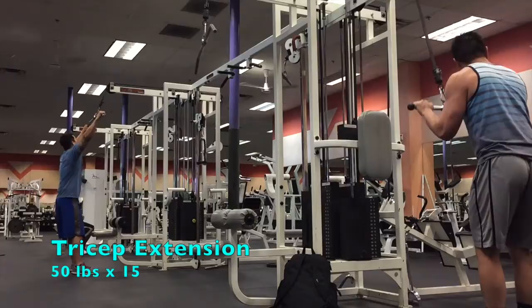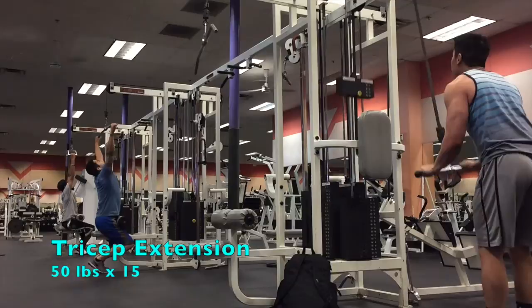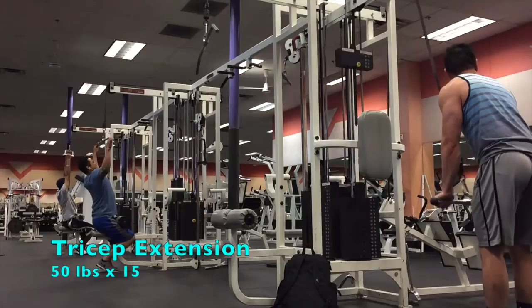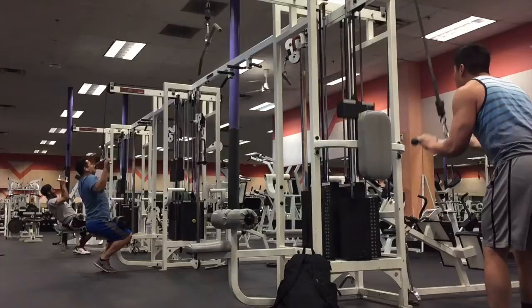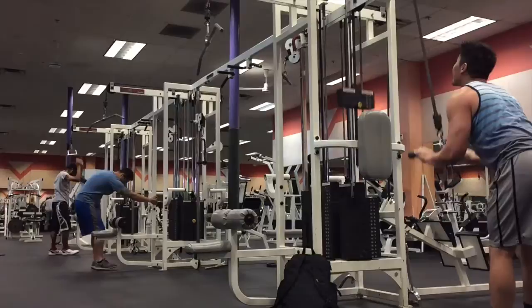The last exercise for this bench session is the tricep extension. I try to keep the weight pretty light and the rep range high for my first set, working through the full range of motion and constantly contracting all three heads of my tricep at the bottom. I prefer to use the bar instead of a rope or triangle for tricep extensions because I feel like it better mimics the extension of an actual bench press, making this movement more specific to my goal of increasing my bench press.